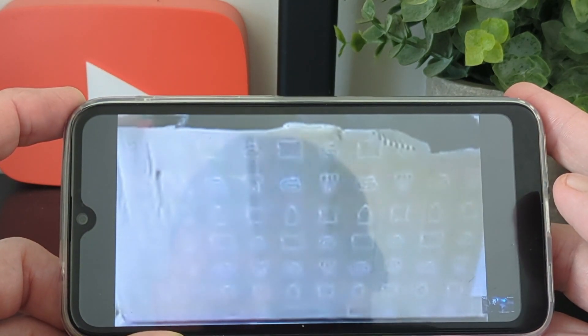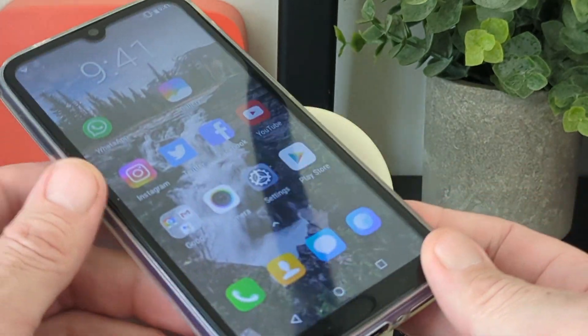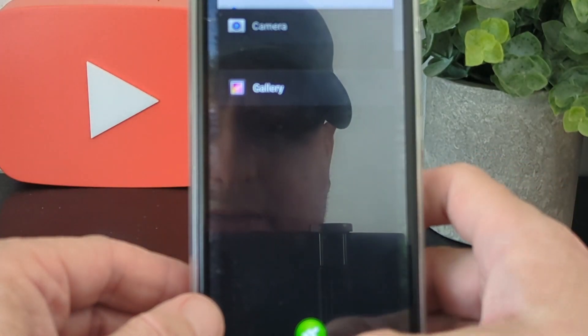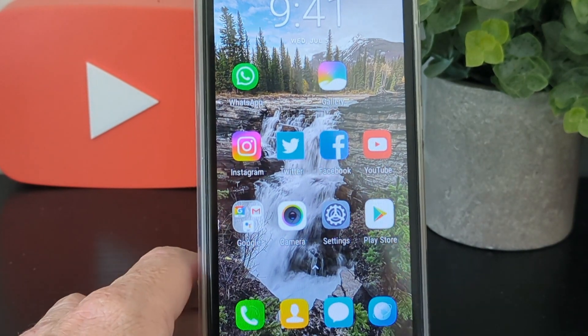Sometimes the streaming quality isn't great either, but that's to be expected. At the end of the day it's a budget phone for someone looking for something to just do the job — and it will do that.